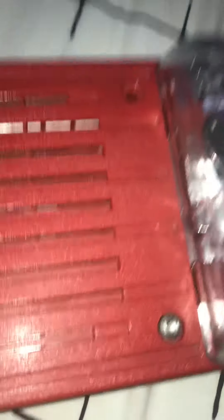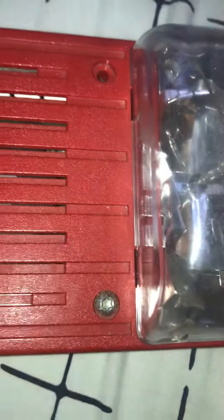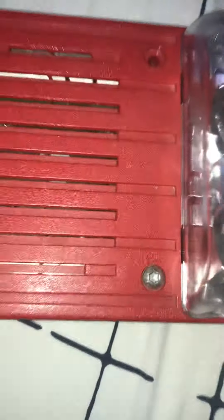Never pull fire alarms in public without a fire. Also, you shouldn't tamper with fire alarms. Never take the trim plate off the alarm, never paint the alarm, never unscrew the alarm off the wall.